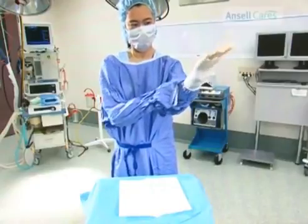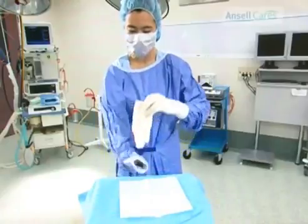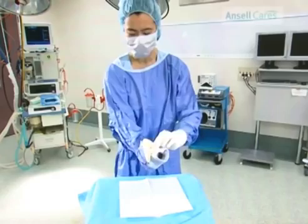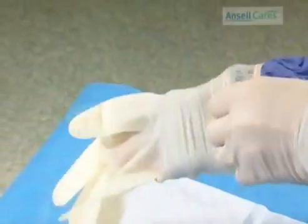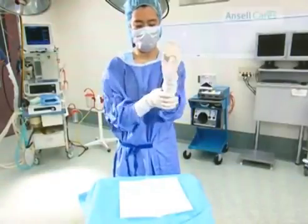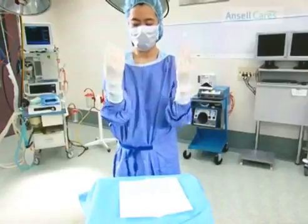Slide and wriggle fingers into glove. Repeat for the other hand. Once gloves are fitted, gently pull the gown sleeves down to remove any uncomfortable folds.